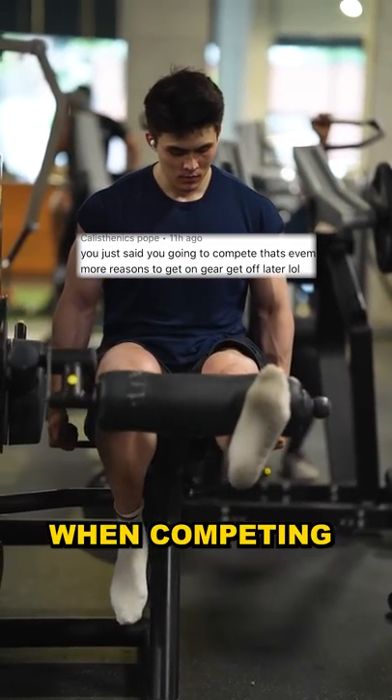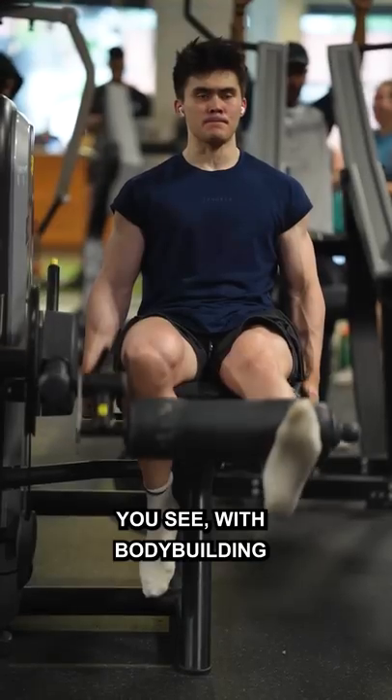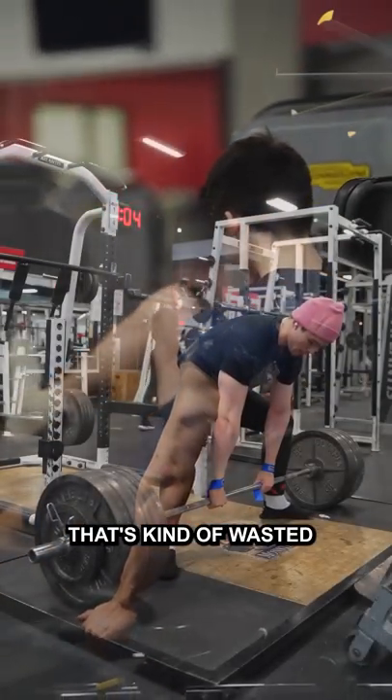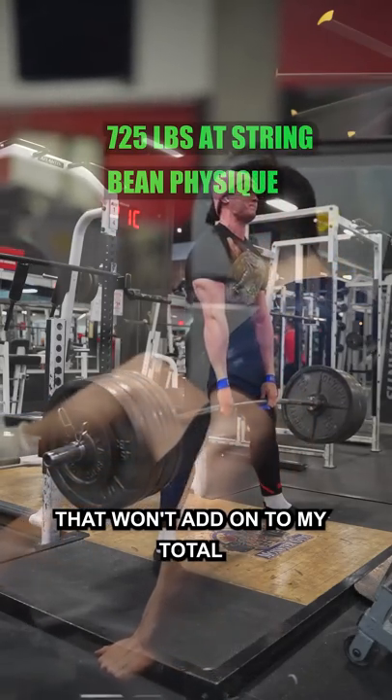Why do I look like I'm off gear when competing in powerlifting? Well, it's quite simple — I'm overweight from my category. With bodybuilding training, there's a lot of real estate on my body that's kind of wasted with muscle mass and hypertrophy training in muscle groups that won't add on to my total.